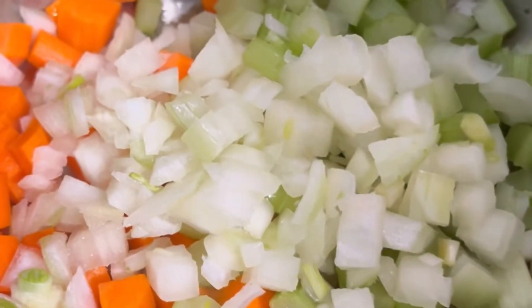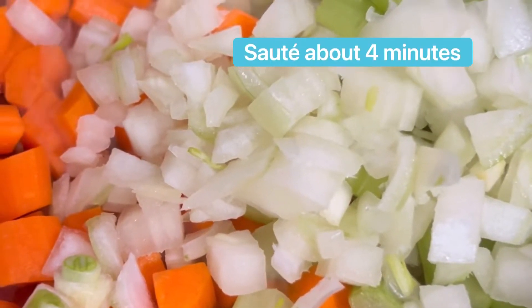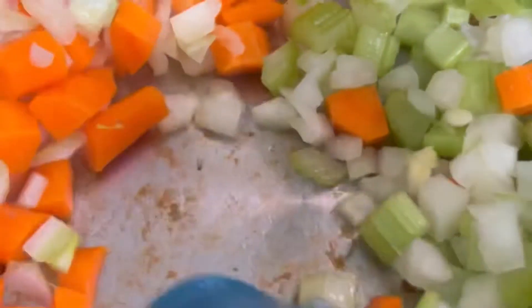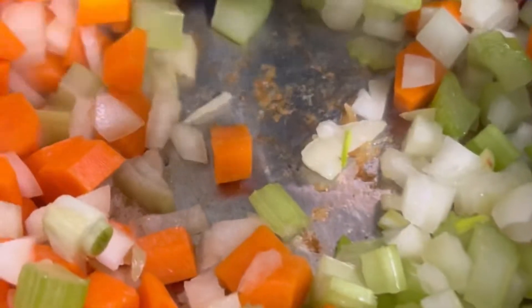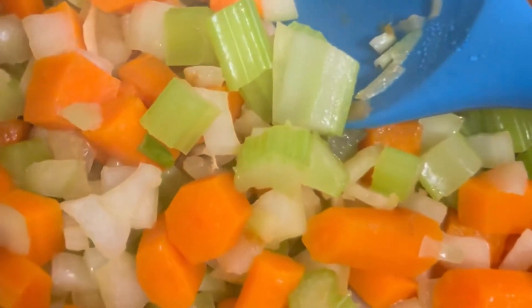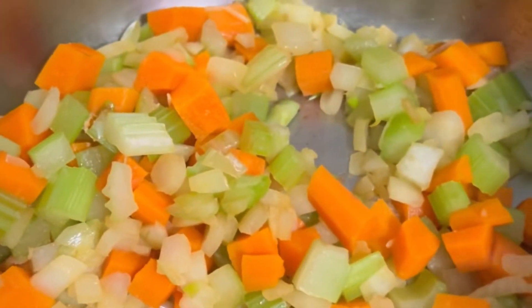Now I'm going to add the mirepoix into my remaining oil and sauté it, but I don't want to brown it — I just want all the aromatics, all the juices, and all the deliciousness to come out of these vegetables. They're called aromatics for a reason because they smell so good, and they also release a delicious flavor.